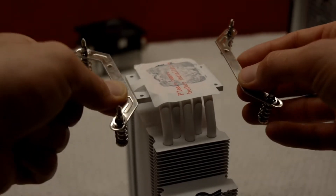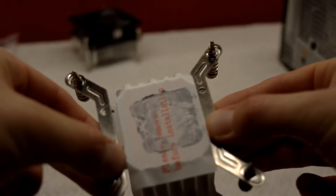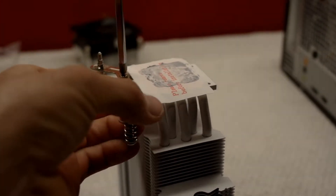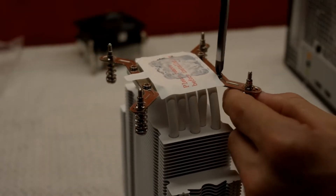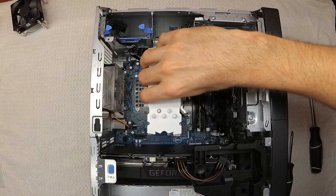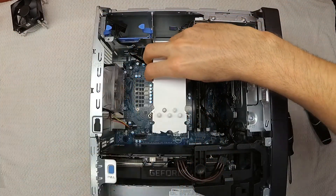Next, we attach the adjusted mounting brackets to the heat sink using the four small screws provided in the kit. Don't over-tighten these screws as it can strip the material — just make sure they're snug and secure. Now is a good time to do a final fit test to make sure that the four screws line up with the holes on the motherboard. Make adjustments as necessary.